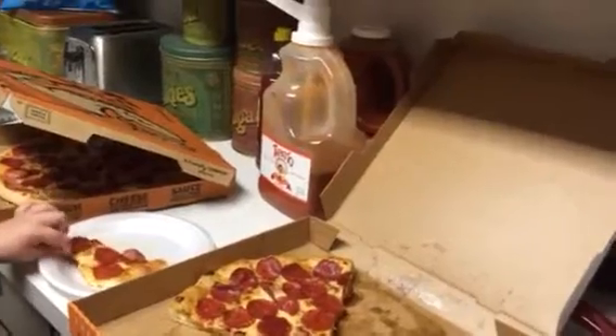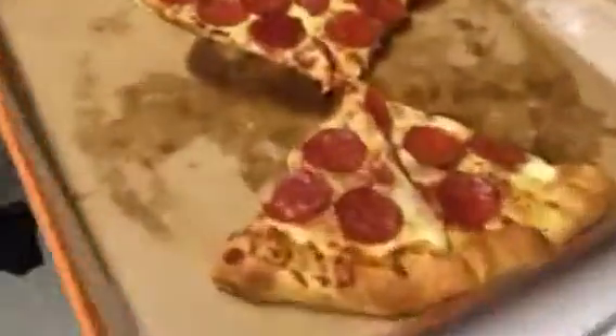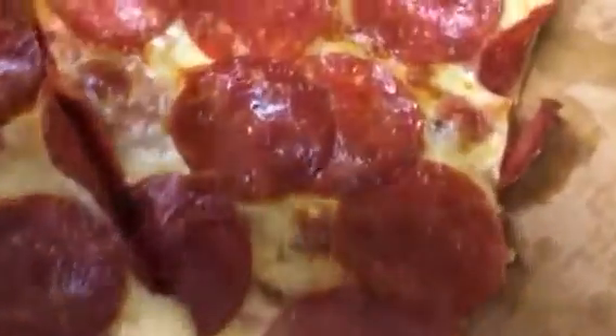Yeah, it doesn't taste the same as the regular pepperoni — the pepperoni tastes different, and the sauce. It's a lot greasier too, but it's pretty good. Okay, look at that. Let's take another look at that.